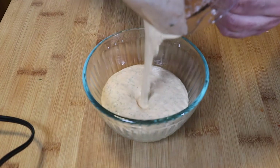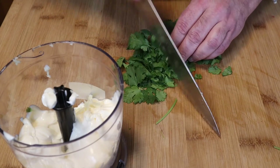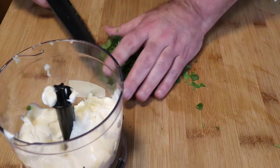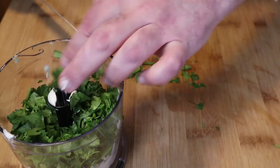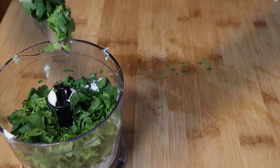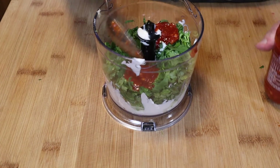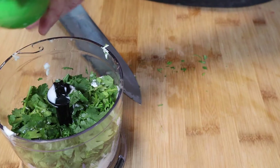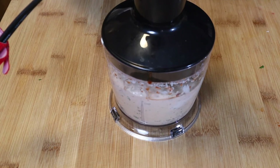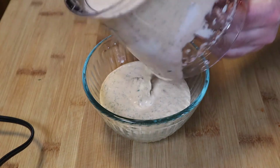Let's work on our spicy cilantro mayo. I like to make this in an immersion blender, but you can use a regular blender or food processor. It's one cup of mayo, half a bunch of fresh washed cilantro with the stalks, two tablespoons of hot sauce — if you like it spicier, add three. I like to use sambal, but sriracha or any hot chili sauce works — and then the juice of one lemon. Blend it all until nice and smooth, until the cilantro is chopped and everything is emulsified.